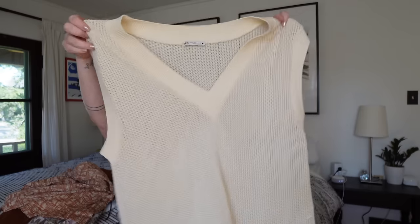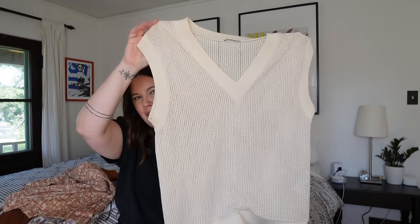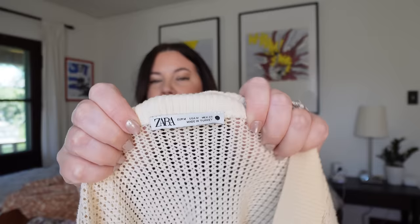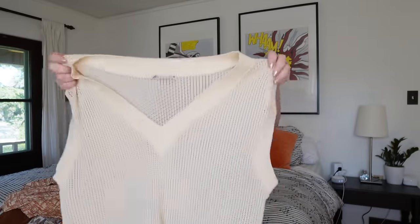Next up is this cute little Zara piece — an open weave oversized grandpa sweater vest. This is one where I'd use that eclectic grandpa tag as one of the core aesthetics. It has the circle on the label so it fits a little bit bigger; it's an oversized fit anyway and it's a size medium. This is in perfect condition. I'll probably get somewhere between $25 and $35 on this. Newer Zara tags have been going very fast for me and for a great price.